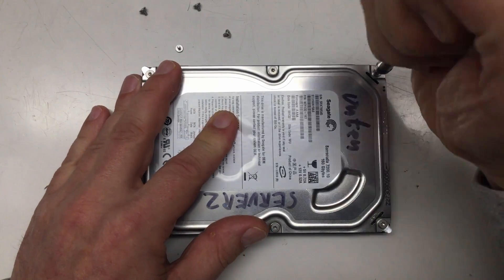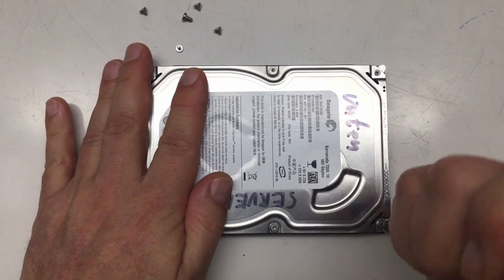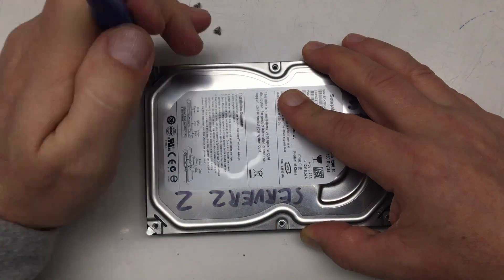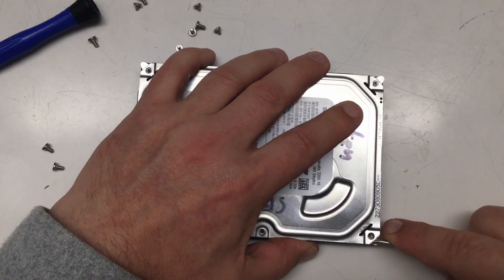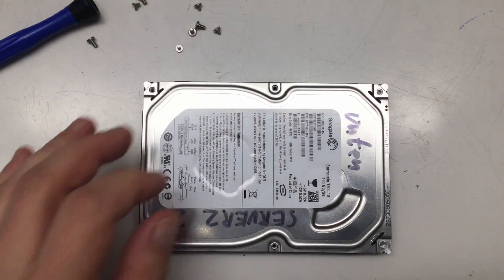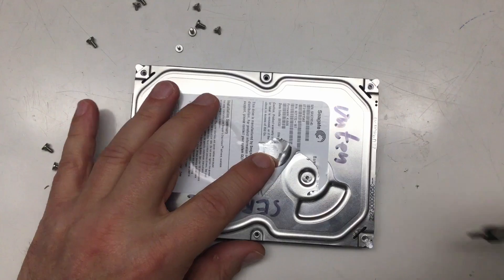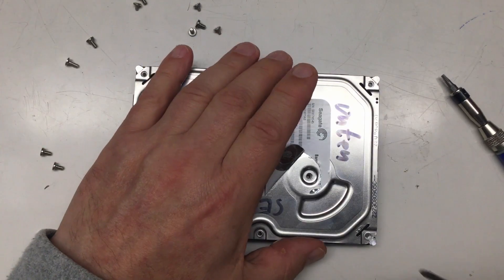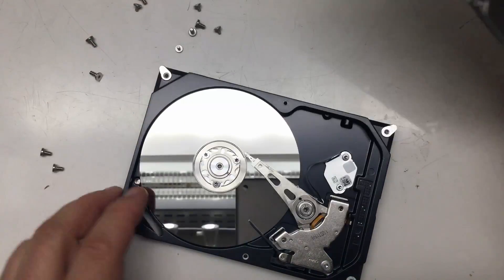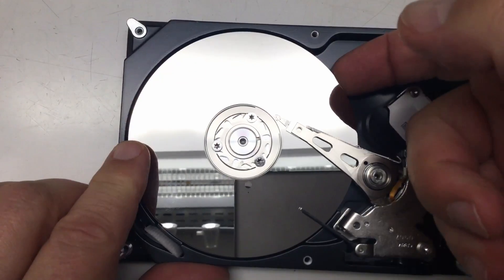Still using a Torx number 9, but these screws are different — they have a larger diameter even if they are also Torx number 9. I suspect there should be some more screws under the label — yeah, at least one more, holding in the head assembly. And we're in. Is that a single platter or two platters? It's a single platter — well, 160 gigabytes.